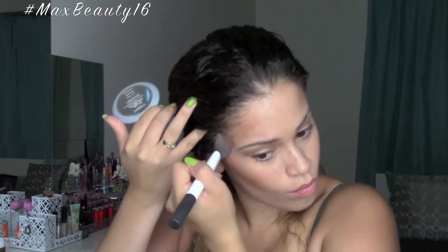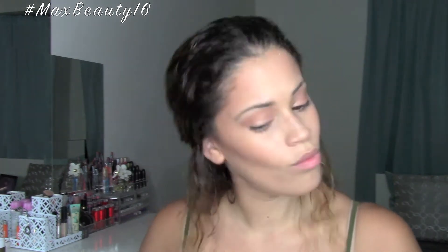With my L'Oreal True Match Bronzer in the color Cocoa, I'm going to be contouring my cheekbones and bringing that right up to my temples with my contour brush from Real Techniques, building it up a bit because JLo is known for her very high cheekbones. With my large stippling brush I'm just blending that out to avoid any harsh lines and keep it looking natural.